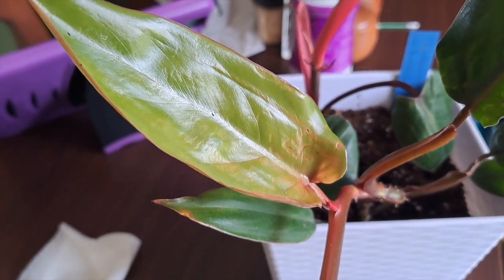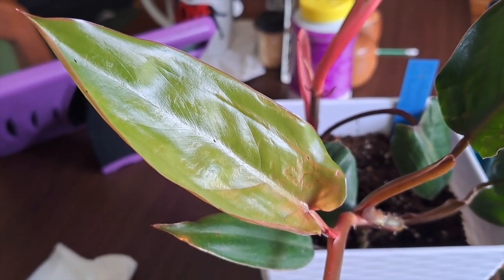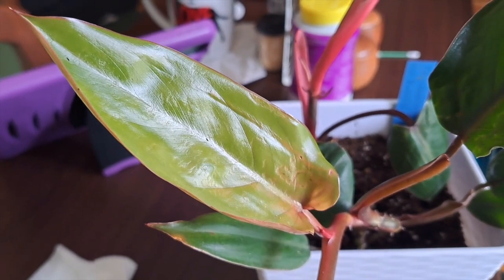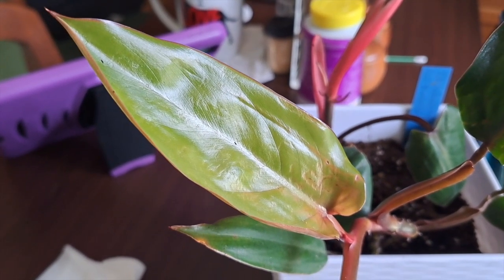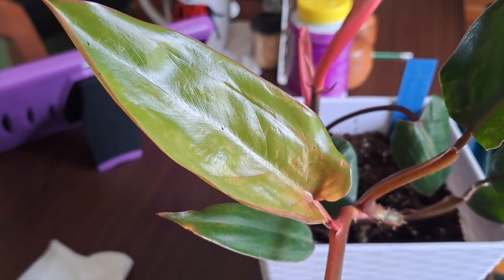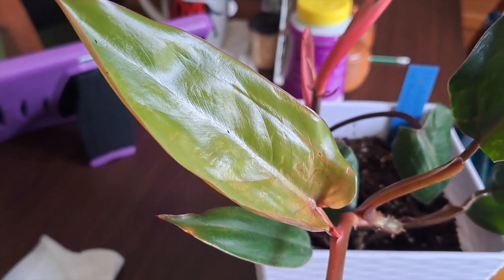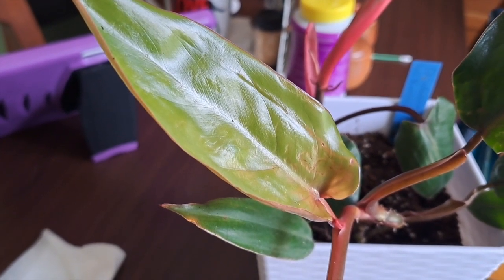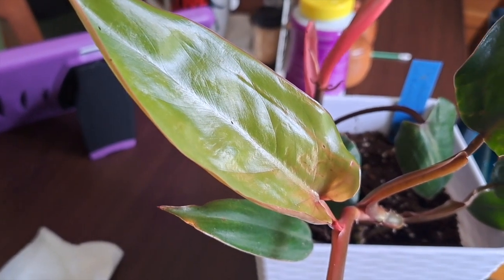First it was spider mites — those are easy to take care of, they die right away as soon as you put alcohol on them. Then mealybugs — you have to be consistent and always watching over it. My Chinese evergreen, the old one, I finally don't have mealybugs anymore. Then I had problems with scale — those shiny things that were on the leaves.